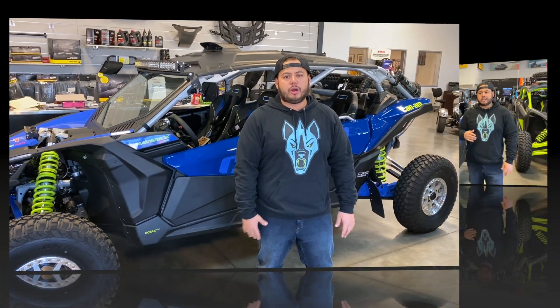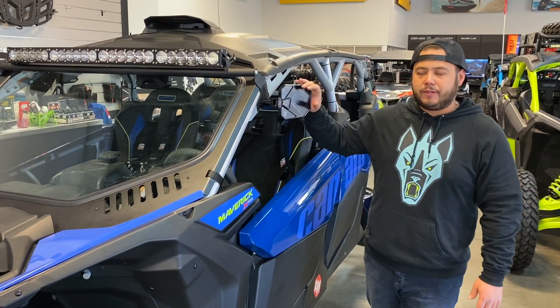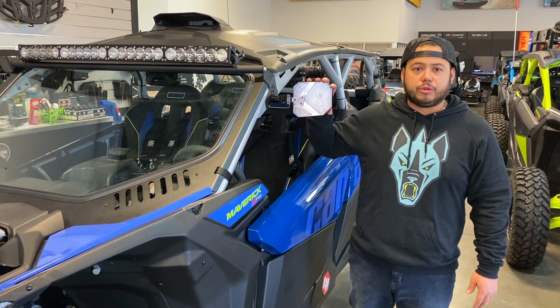Let's go over some of the products they sent us to throw on. They sent us their mirror — we did their black mirror. One of my favorite things about this mirror is that it is foldable; you can get it nice and tight so you have very little vibration through the mirror.